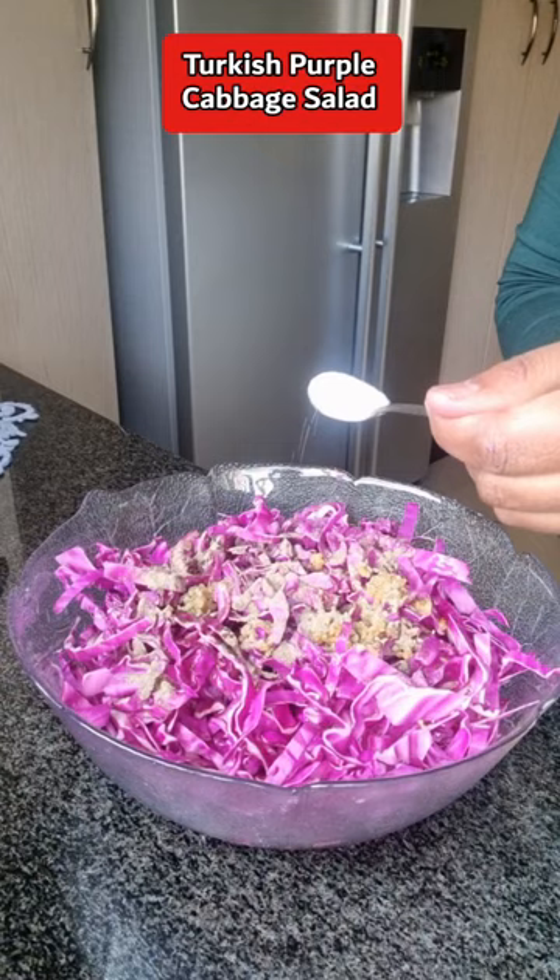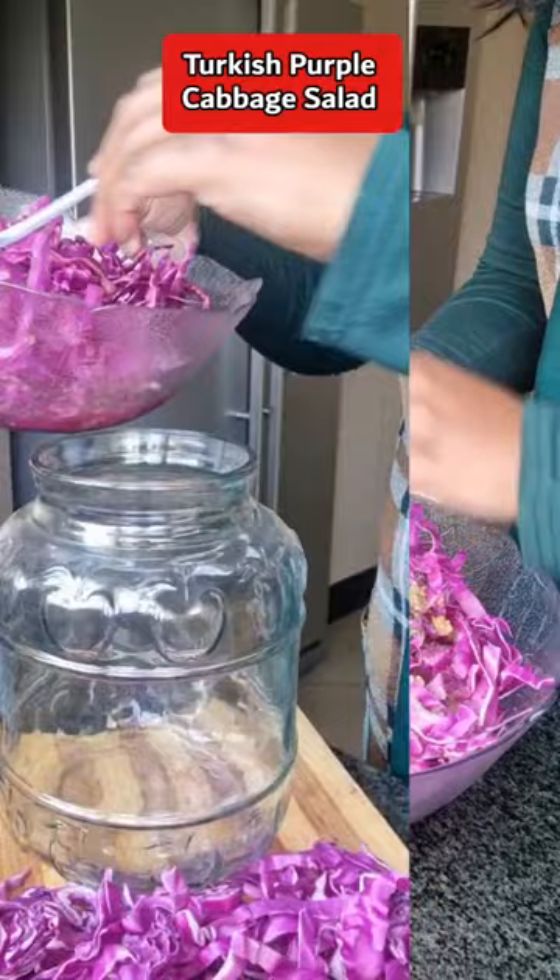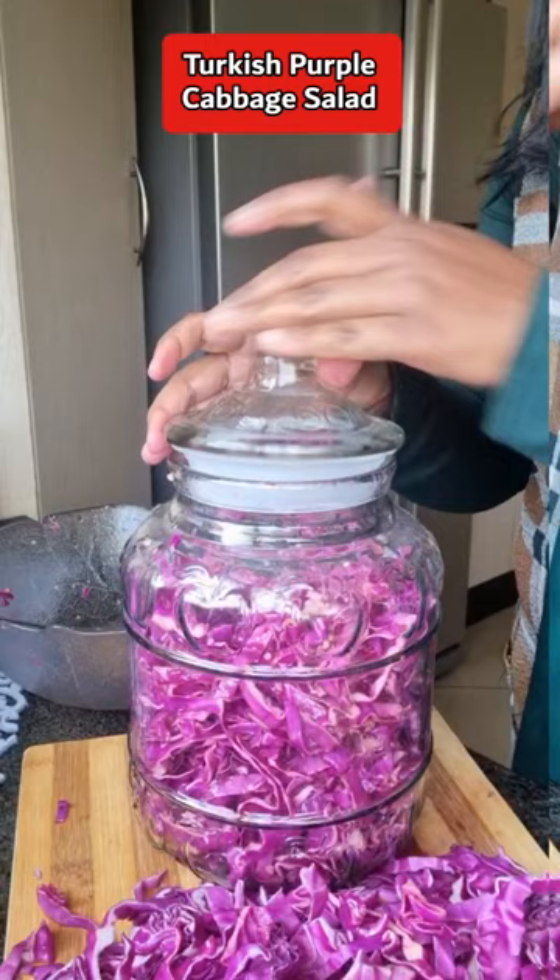Give this a toss. Transfer this into a large bowl or jar. Allow this to soak overnight.